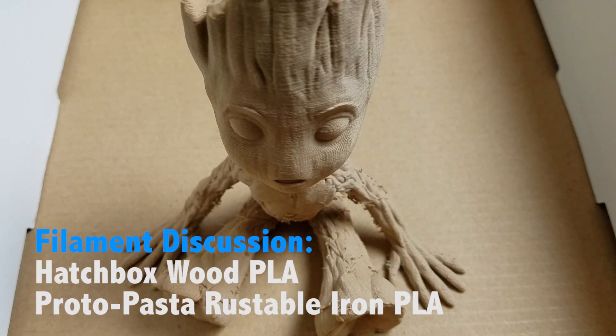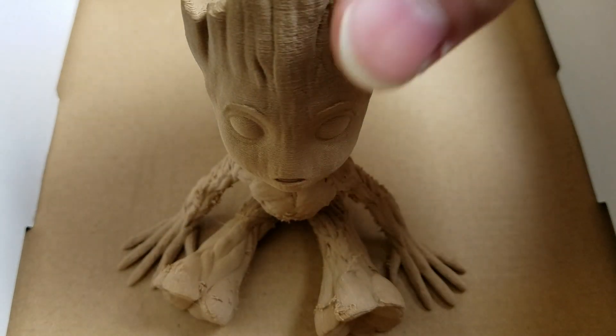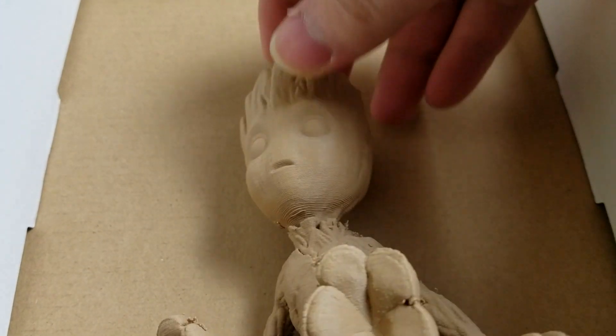Hey everyone, this is Andrew, the 3D printing engineer, and in this video I'm going to show you some stuff I made with wood fill PLA by Hatchbox.